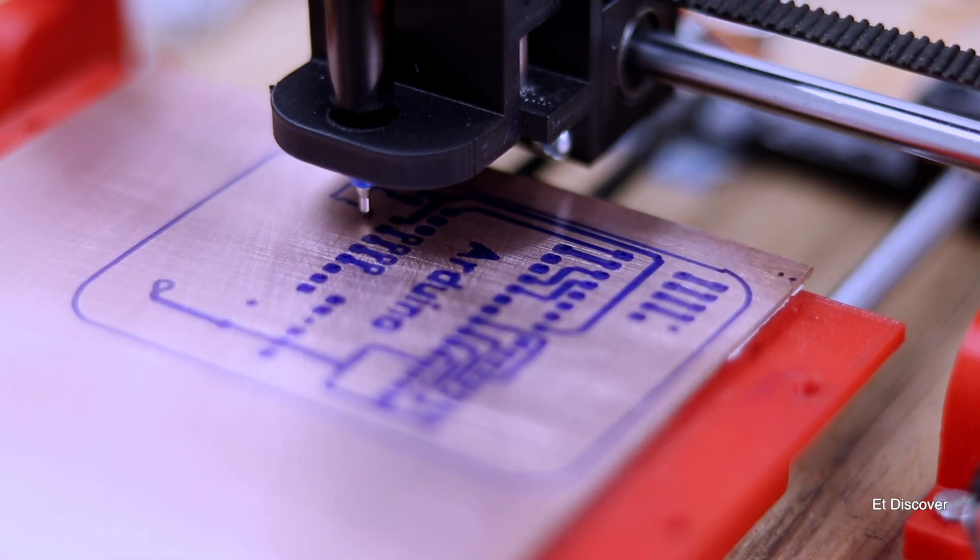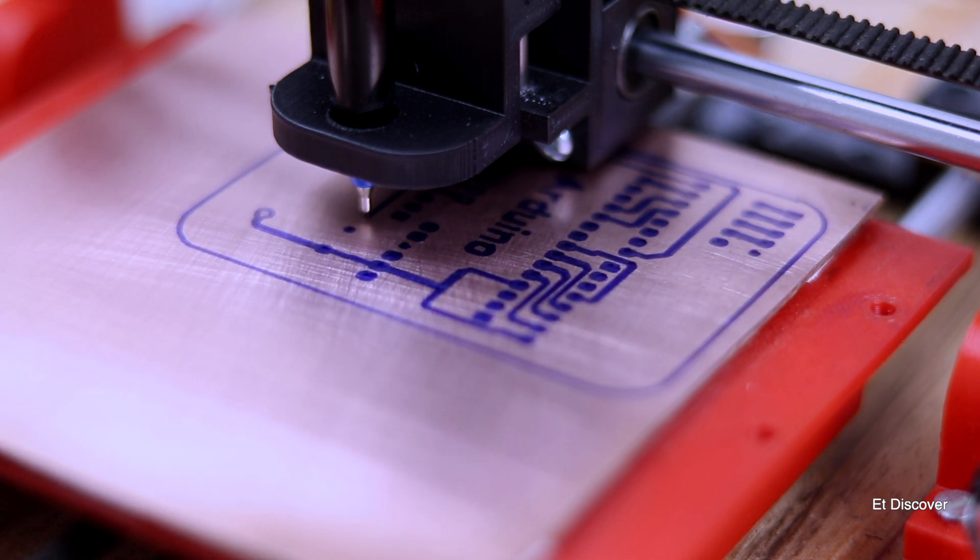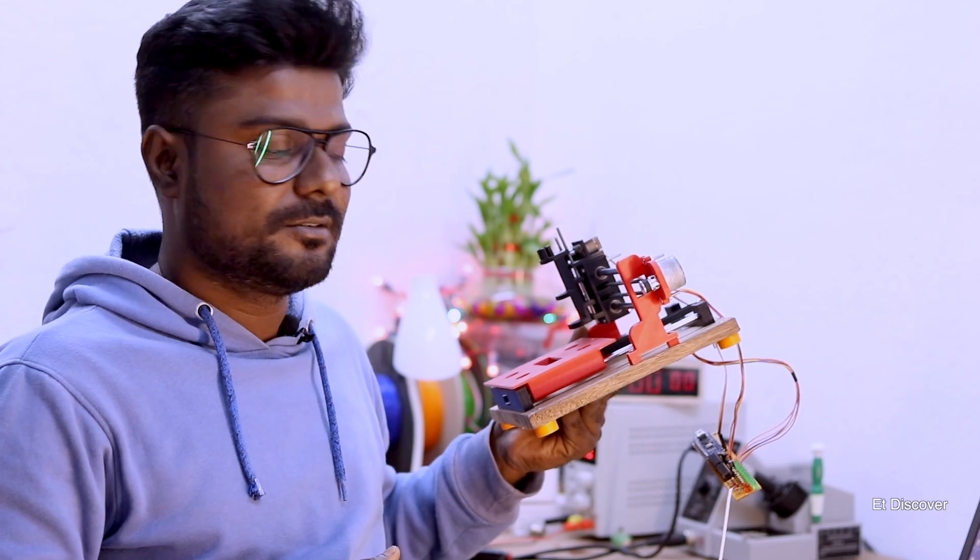If you want to make this kind of CNC for yourself, then keep watching this video till the end.